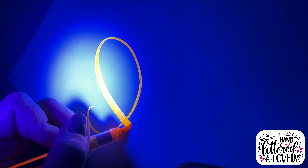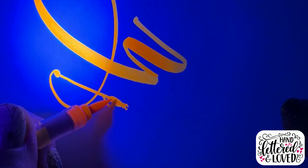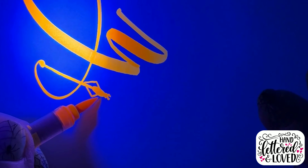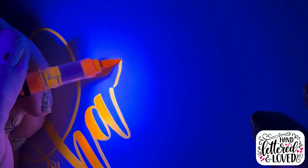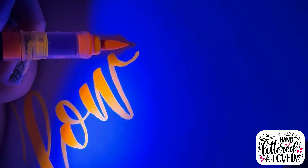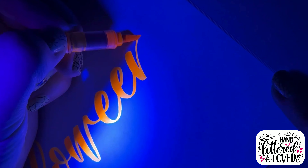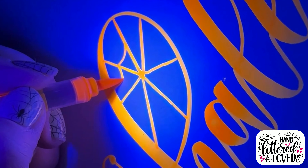Hey there, it's Hanya from Handlettered and Loved. Tonight I am doing some Halloween lettering and I am using this really cool black light — it's like a black light flashlight that I got off Amazon, which I'll link below. And I'm using the Karen Brushmarker Pro, the neon colors, which glow in the dark.